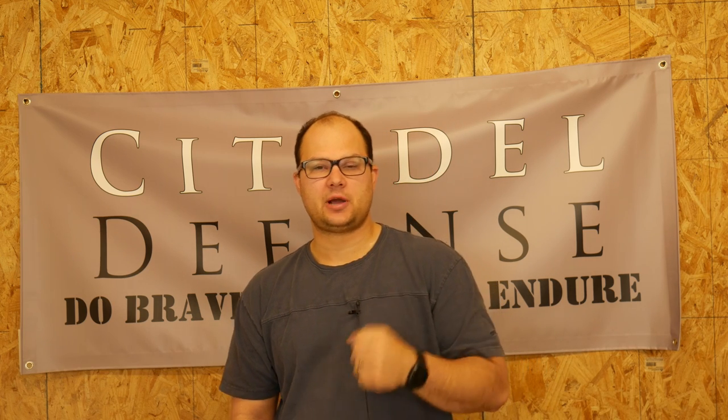Hey everyone, Dylan Schumacher, Citadel Defense. Today we're going to talk about Handgun 201 and what the course covers. Handgun 201 is a basic self-defense pistol course. And if you've taken one of those before, you probably have a good idea of what it covers. But we're going to cover all the basic stuff.